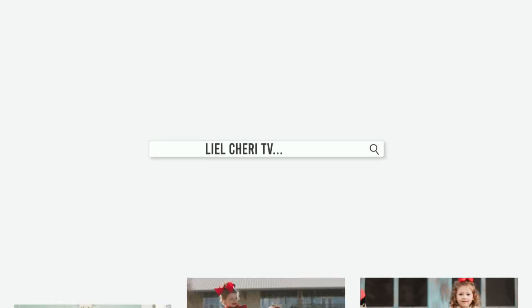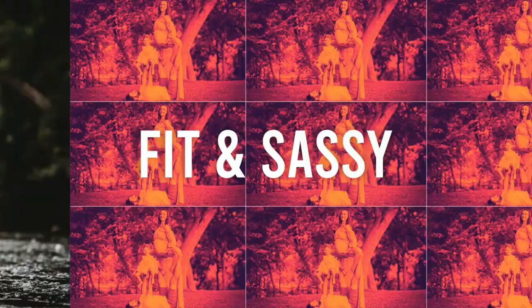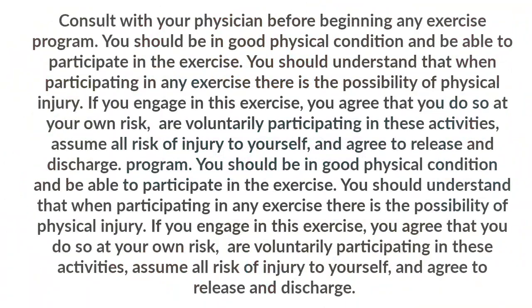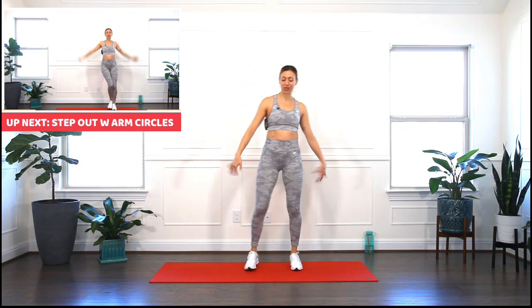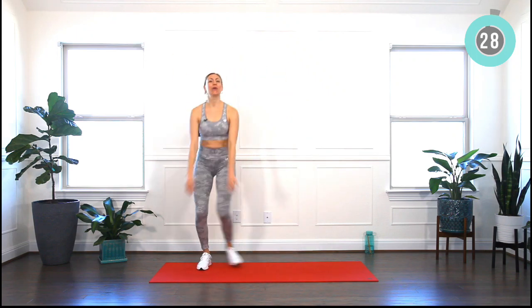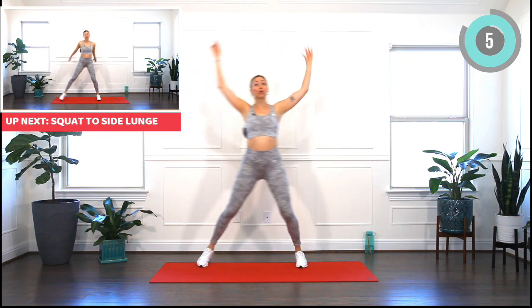Alrighty, it's time to burn — let's do this! Alright mama, let's begin with our warm-up. Shake everything off and we will begin with stepping out with big arm circles. Begin to breathe deeply in and out through your nose. We've got six moves, 30 seconds each. Switch the direction of your arm circles in two, one. Connect to your core, engage your core and move with your breath.